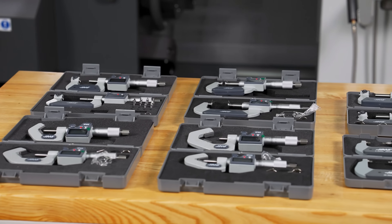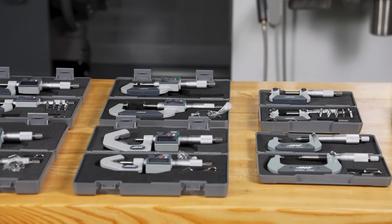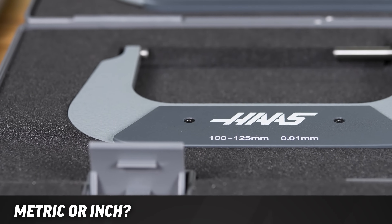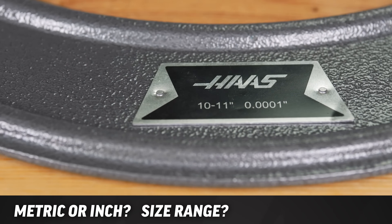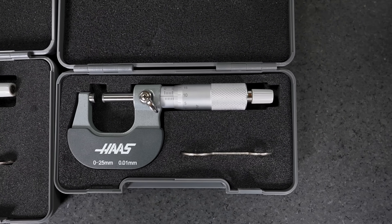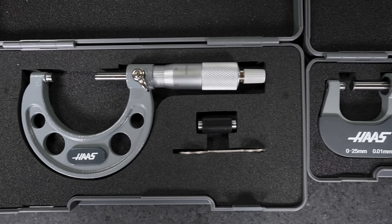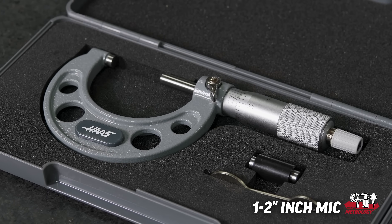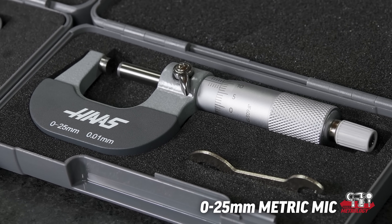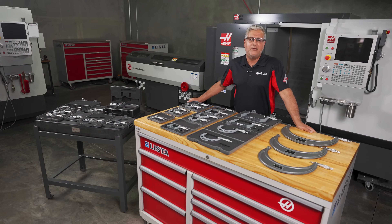We have many mics to choose from. For this example, basic filter questions will get you to the OD mic you need: metric or inch, size range, and finally analog or digital. So we will pick one from each — metric and inch — with a size range of 1 to 2 for the inch and 0 to 25 millimeters for the metric. These are common ranges and are found in practically every shop. We will focus on the analog micrometers for this presentation.